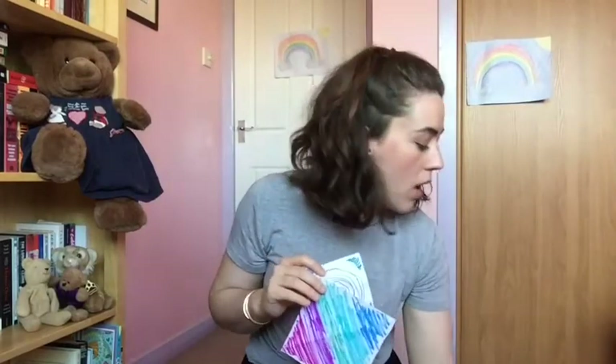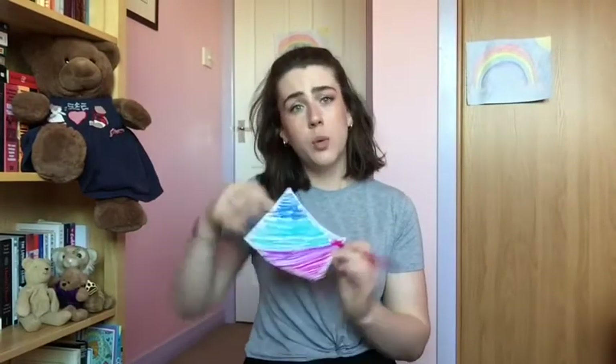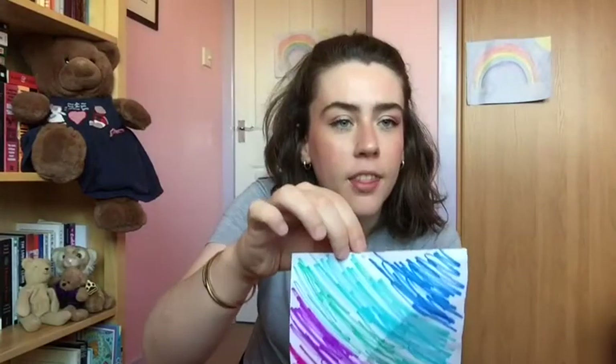Once we've colored in our sails — I've got my two squares and my two little triangles — we need to attach them to the body of our boat. To do that, take a pencil and find the middle of each square first, then put a little circle dot so we know where it is on each one.